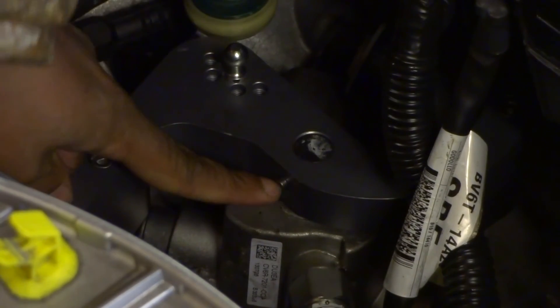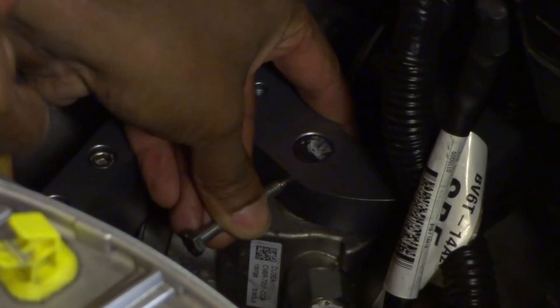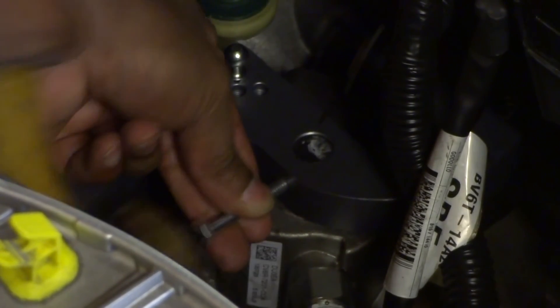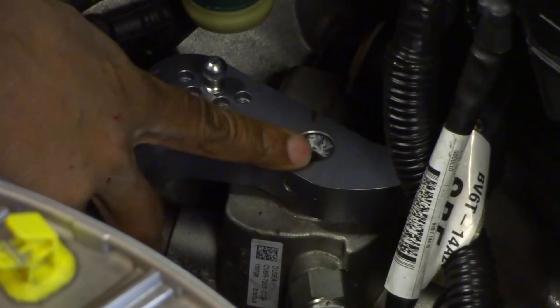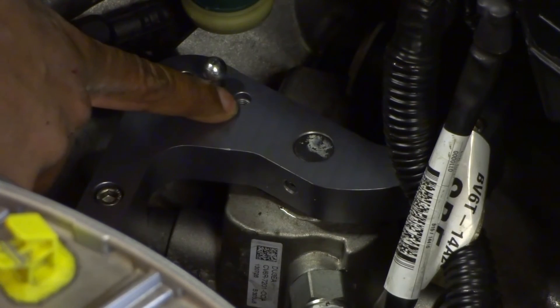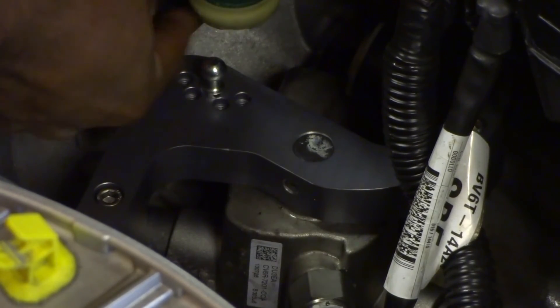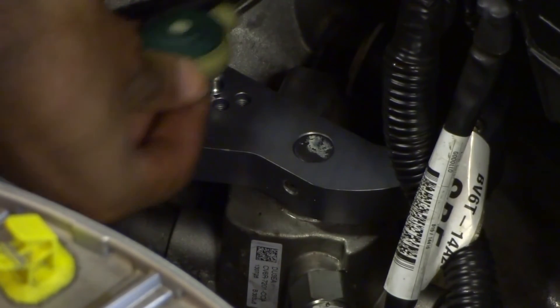When the pin gets fairly close to the body of the short shifter, use an M6 bolt to bridge the gap and continue driving it in. Once the pin has gone all the way into the selector shaft, pick the ball end position you want — maximum reduction, minimum reduction, or anywhere in between. Once you've chosen, take the cable link and click it back on.